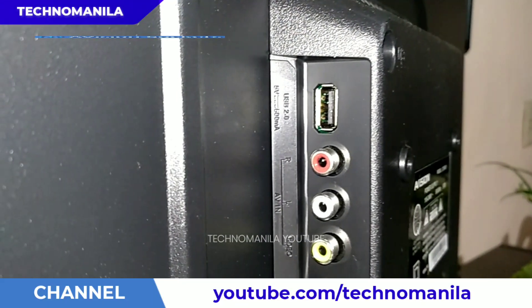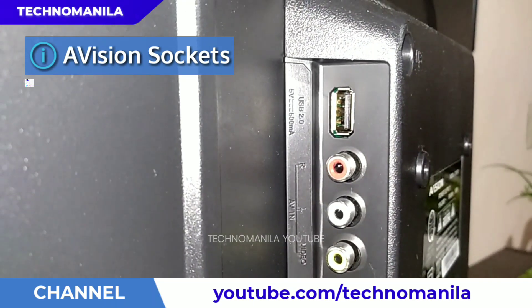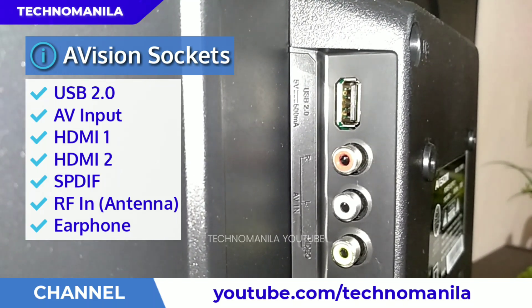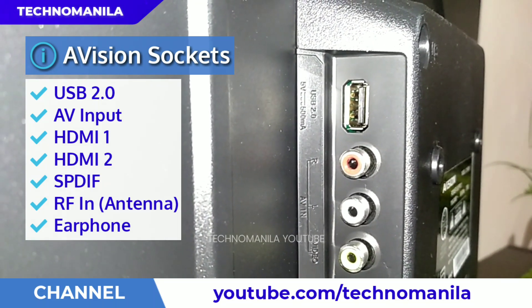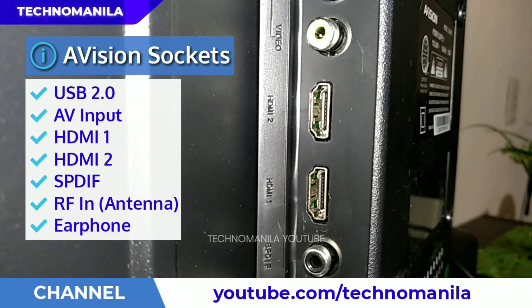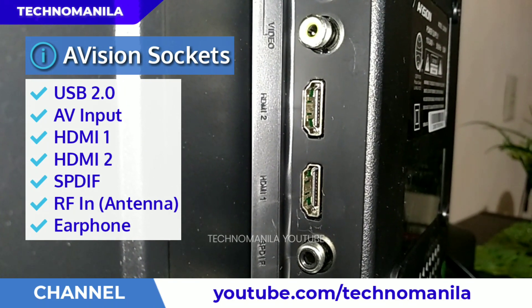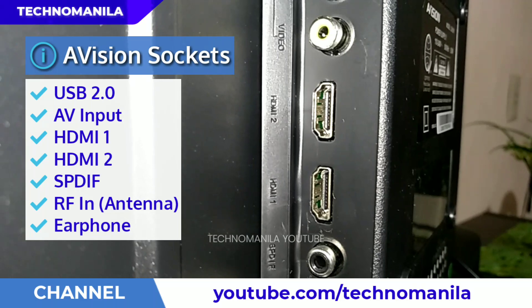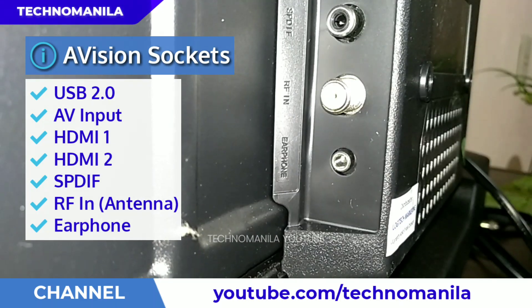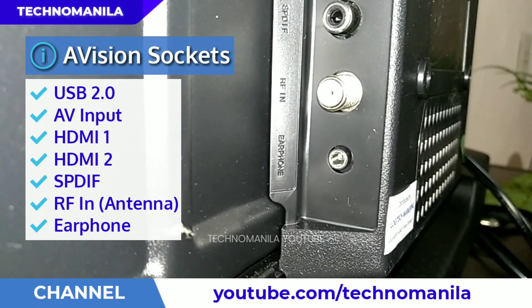Now let's check the available sockets at the back of the TV: USB 2.0, followed by the AV input for RCA cable, then HDMI 1, HDMI 2, SPDIF for digital audio output, the antenna input, and the earphone jack.